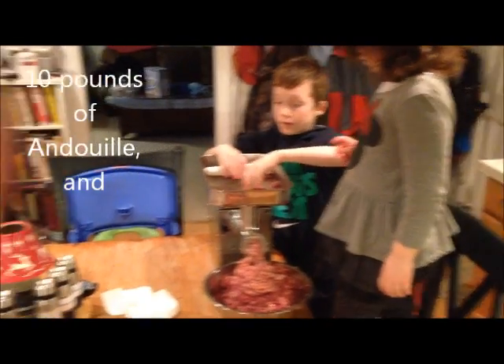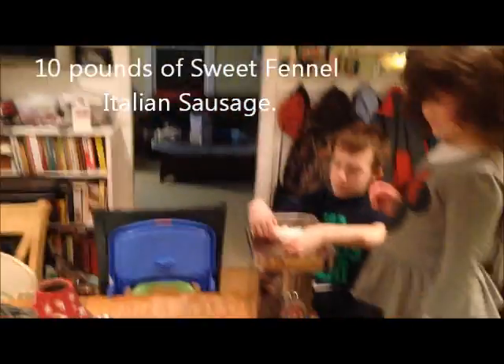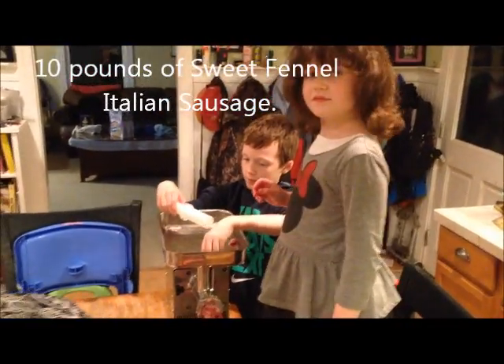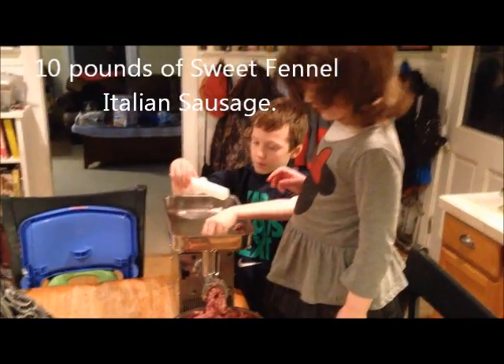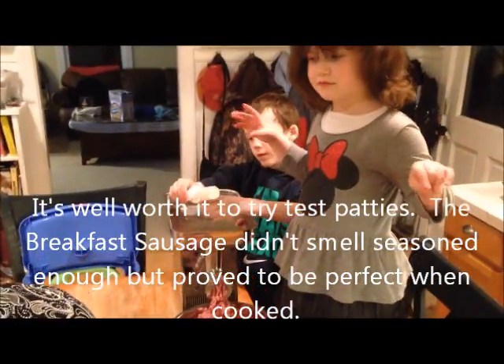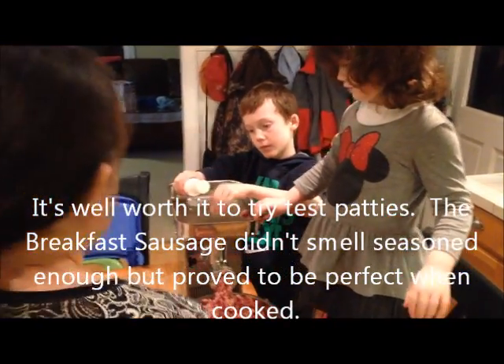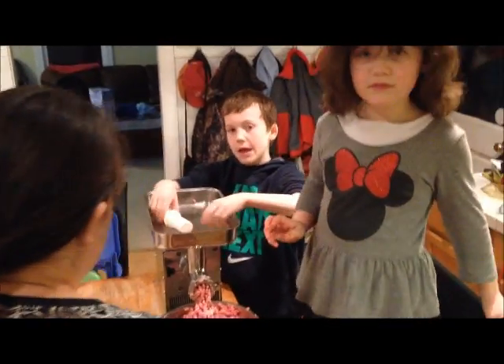And then Mommy's over here with the mixer. Say hi. Hi. She's working the mixer. Because if you haven't done this before, your hands will get freezing if you try to mix all the sausage by hand. But that's the last bit of grinding for today. Can you say bye bye guys?